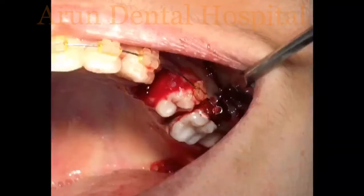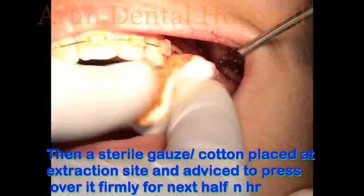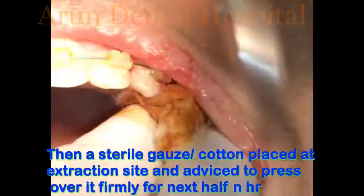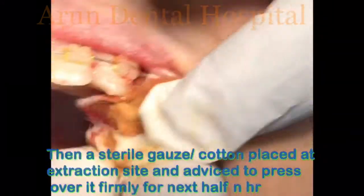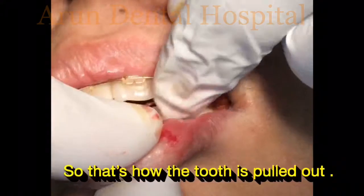You can observe how easily the tooth has come out. A sterile gauze piece or cotton dressing is placed onto the socket, and the patient is asked to press it firmly for the next half an hour.